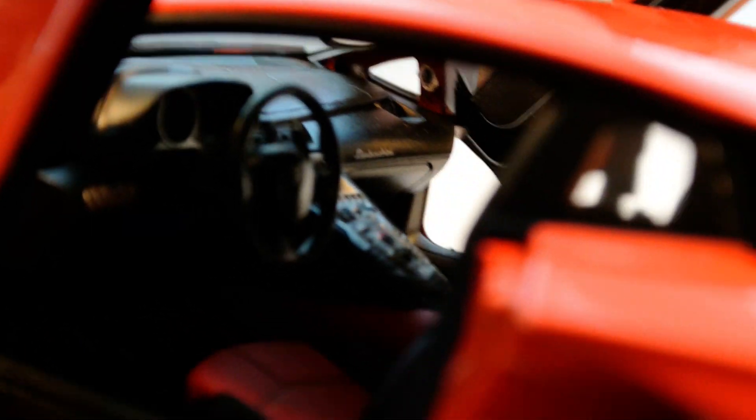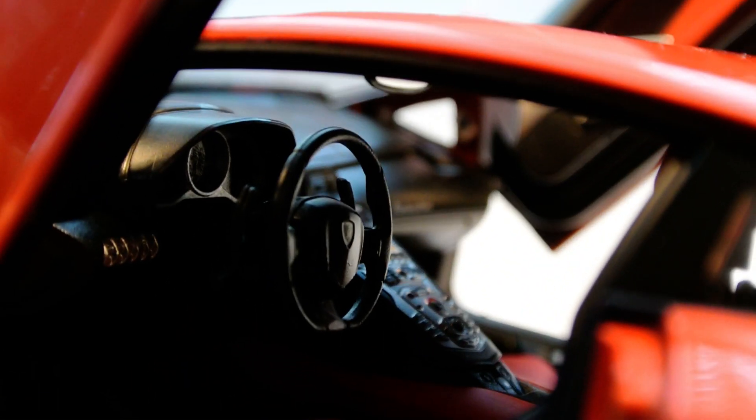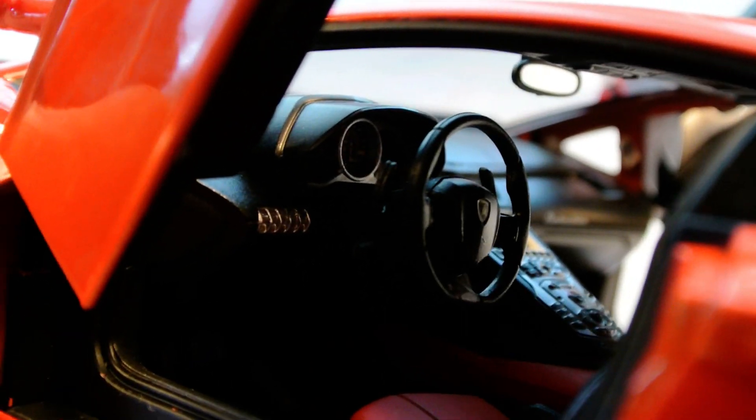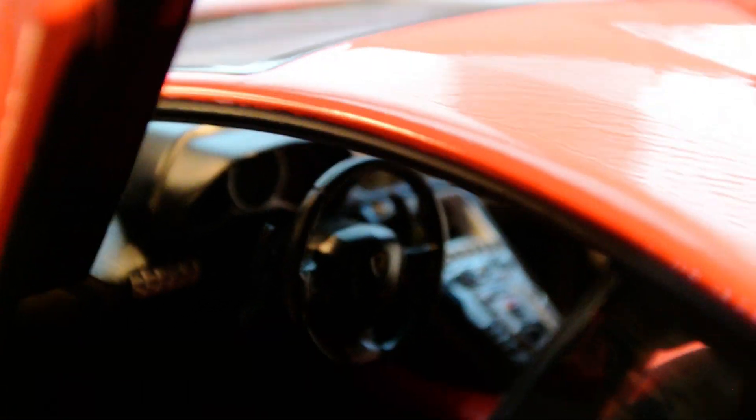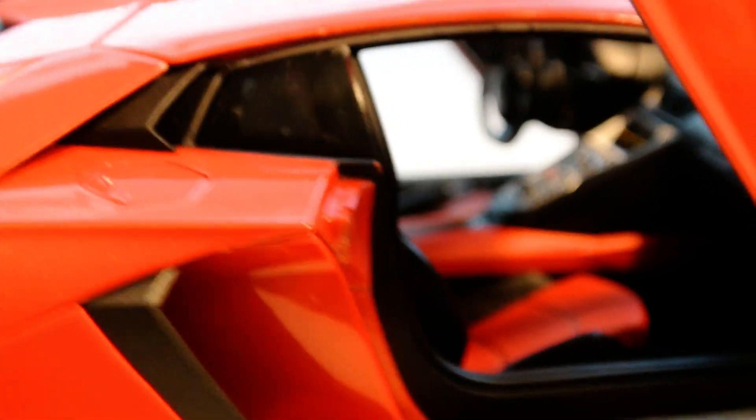It's also one of two models I have with a two-tone interior. The interior is almost like a lava red, which matches really well to the orange paint and gives a really nice contrast. We have the Lamborghini steering wheel with working steering, and then the center console, all the gauges, all the buttons — everything is colored in. The seats look really nice, and we even have the Lamborghini logo on the headrest — I never even noticed that until now! The center console has everything colored in exactly as it should be, and you can even see the start button and the whole screen.